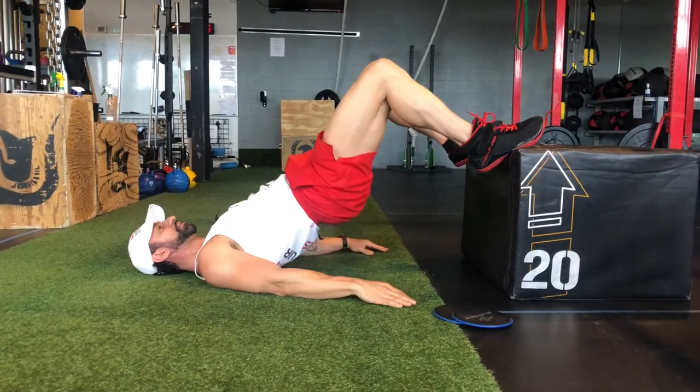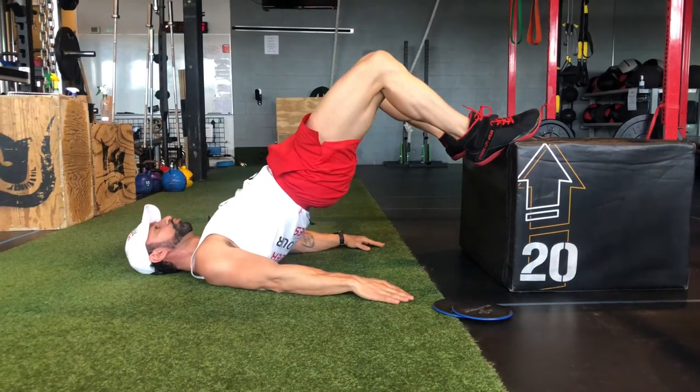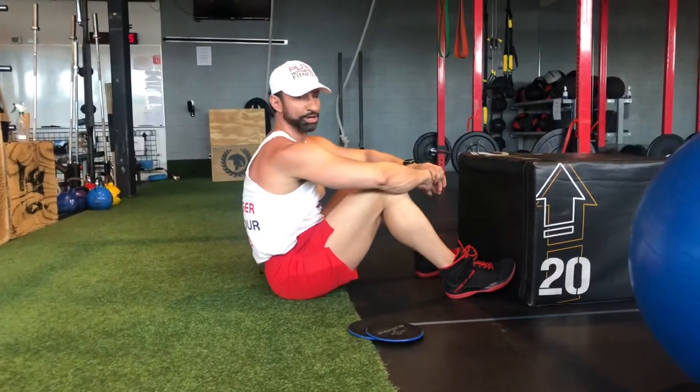My breathing is exhaling on the way up, inhaling all the way down, performing my reps. That is your lying hip thruster on a box.